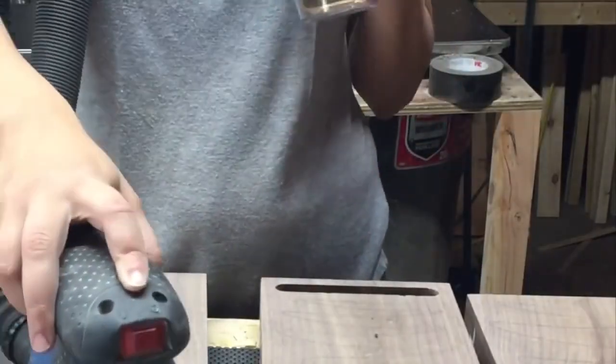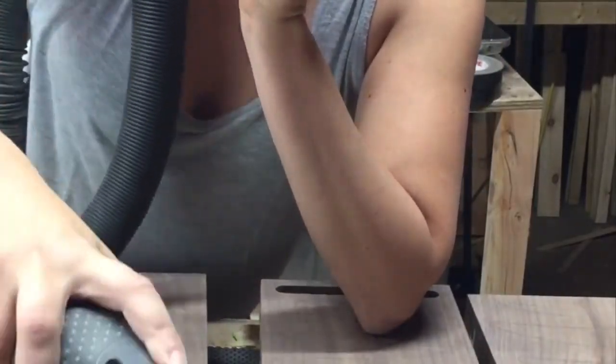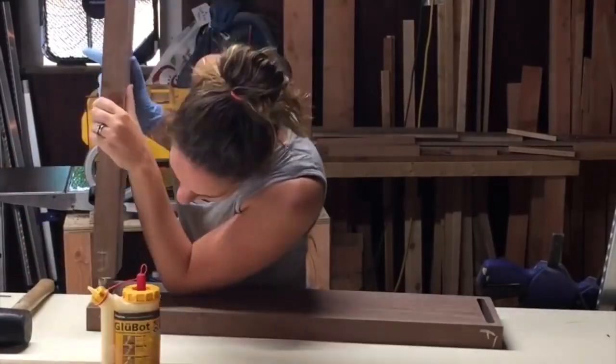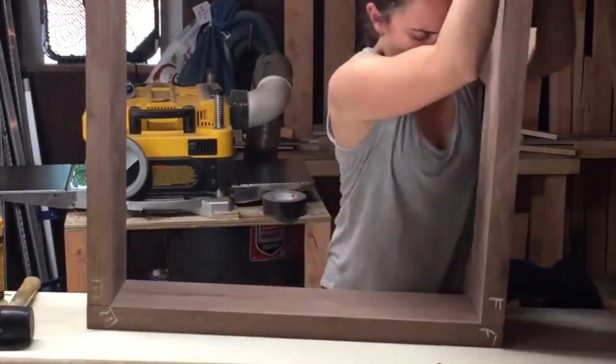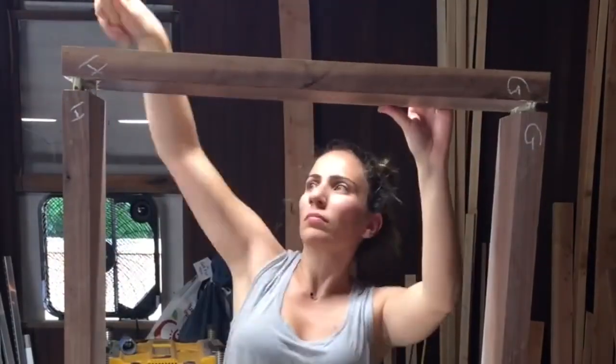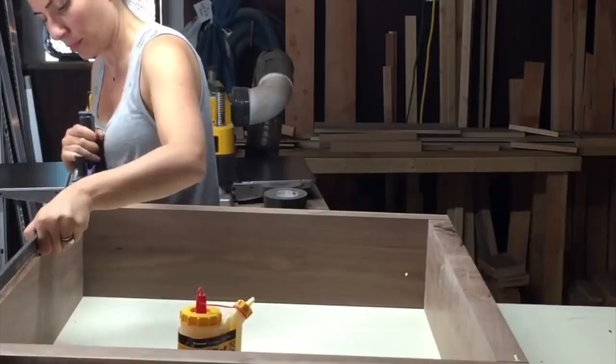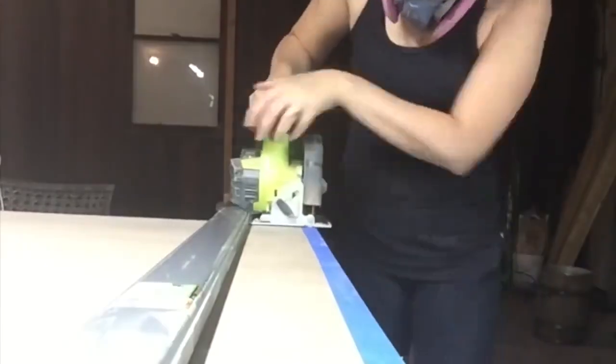I sanded the insides of all the legs and took a tea break — but he really wants to see me sand. Time for assembly! I assembled all the pieces together, they fit perfectly. Clamp it up, check the square.